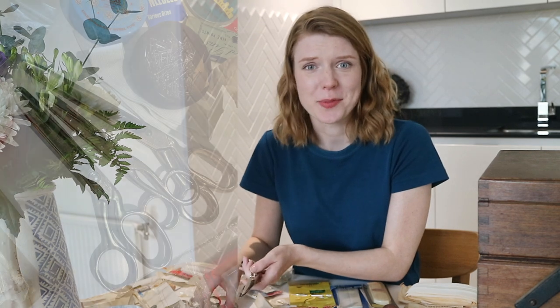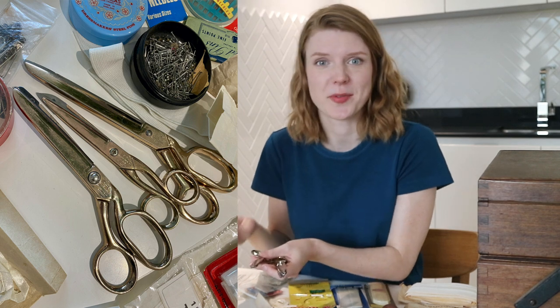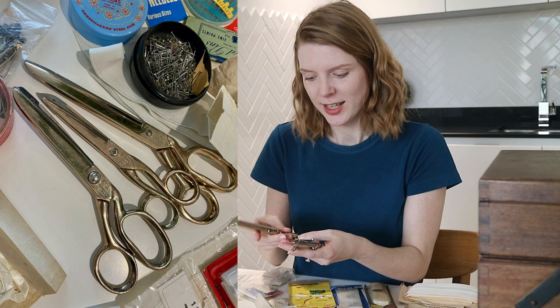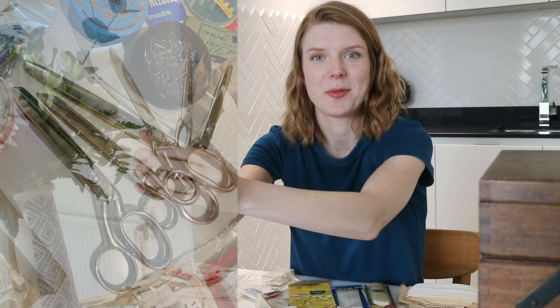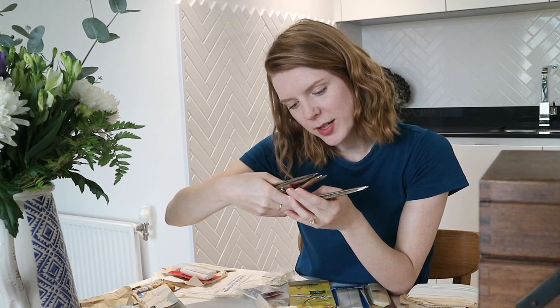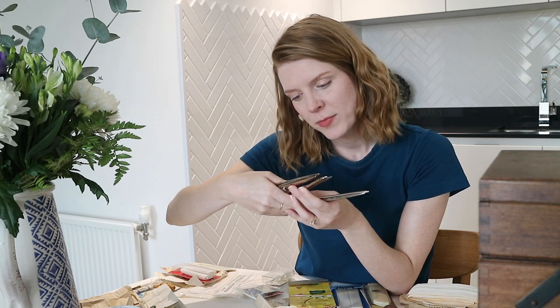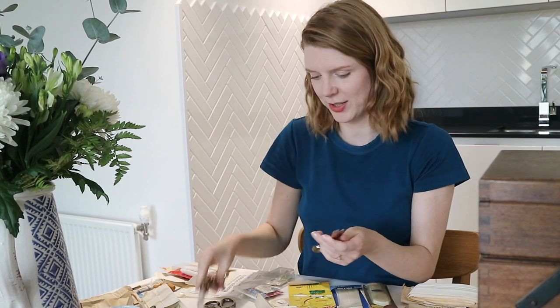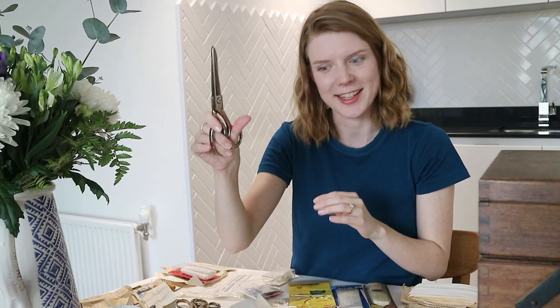There are three pairs of scissors I'm really excited about — I think I'll be able to use these as an upgrade from my standard dressmaking scissors with plastic handles. I've got a set of three pairs: one is made by Richards of Sheffield, England, and the other two are Radiant Rustless Golden Age. One is a standard pair of dressmaking shears, another is a smaller pair, and the third is pinking shears. I'll probably need a specialist to sharpen them.